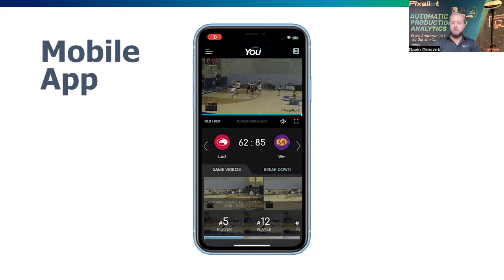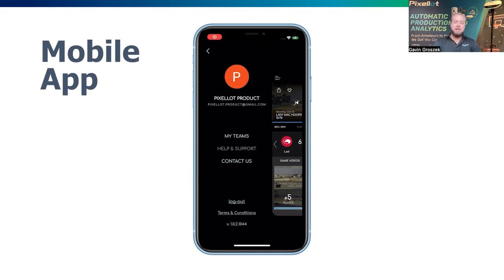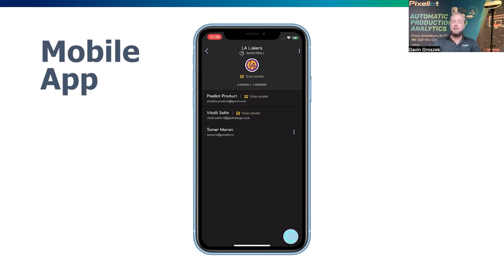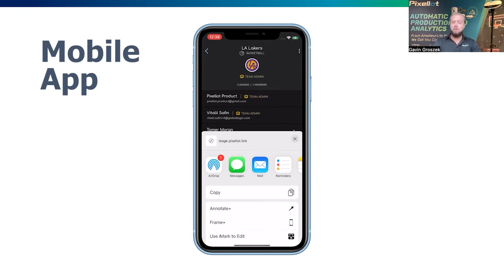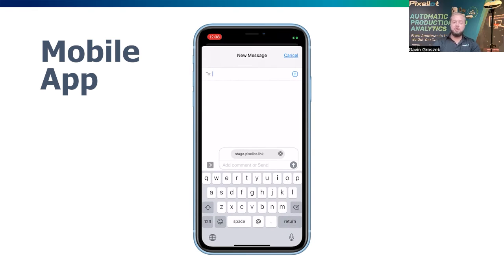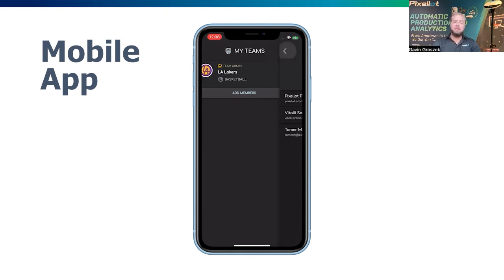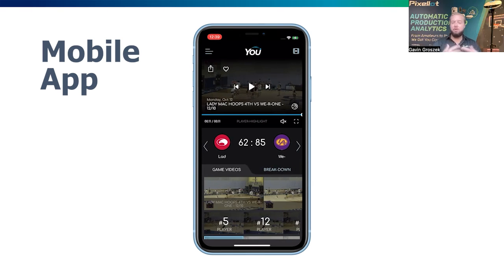If you want to take it a step further beyond just viewership access, we do have team admin access with unlimited users in the U platform. Team admin access gives you the ability to create your own highlights, download those highlights, download the full game, and have it all on your devices.